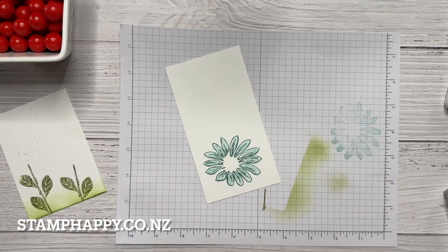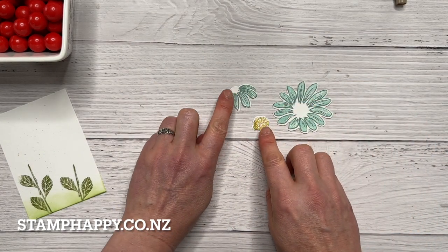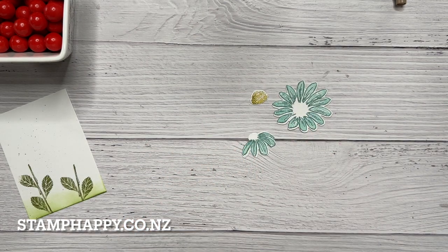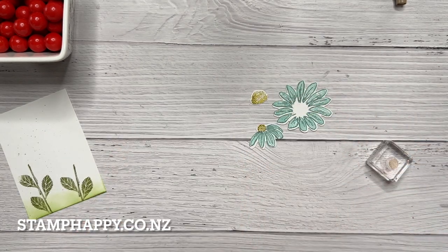Next I'll use the dies and cut that out. I've also stamped the little half daisy and the center for the larger daisy. On this little half daisy I just need to stamp that center and I am using Wild Wheat — it's actually quite a nice color for a flower center.